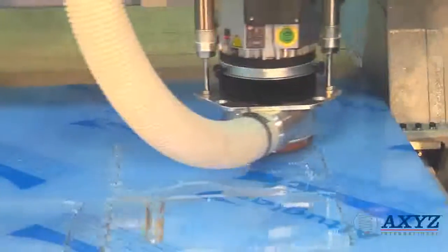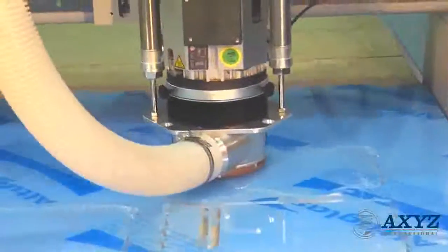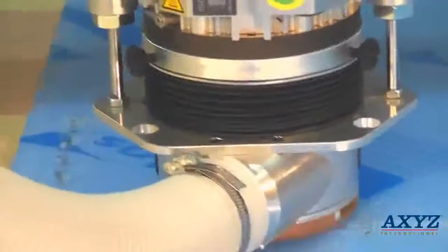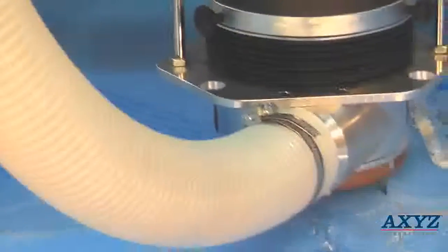The ball screw drive on the Z axis allows exact height control for engraving, and the optional AVS camera registration system is a perfect add-on for print finishing solutions.